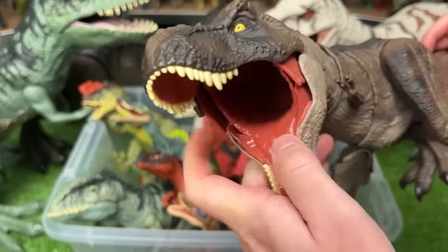Next up is the Stomp and Escape T-Rex. This T-Rex has a button on its back for the jaws, and you can use the tail for a stomping action.